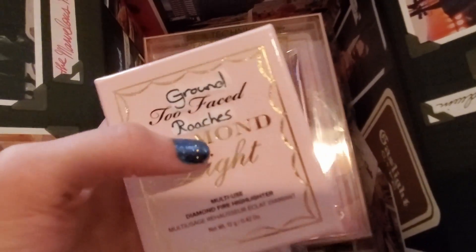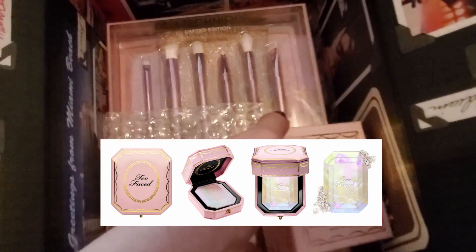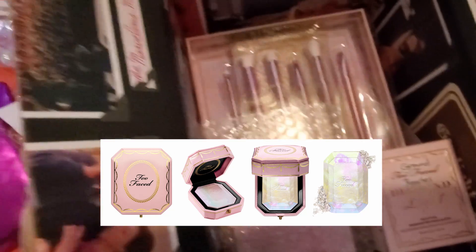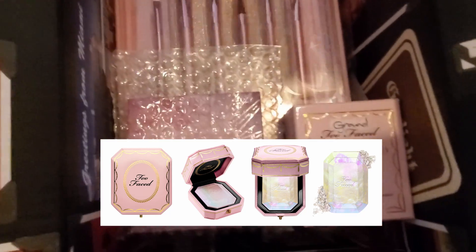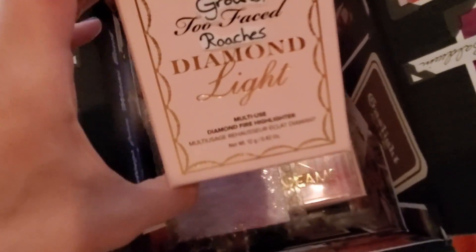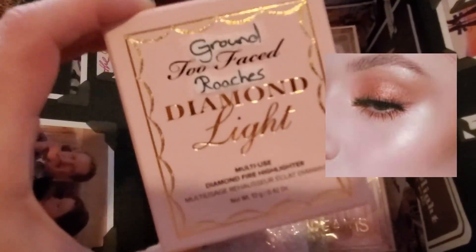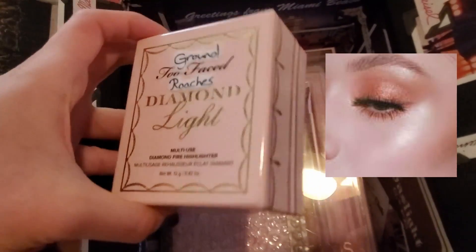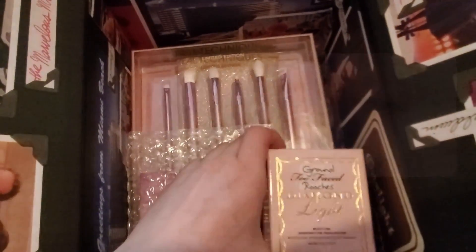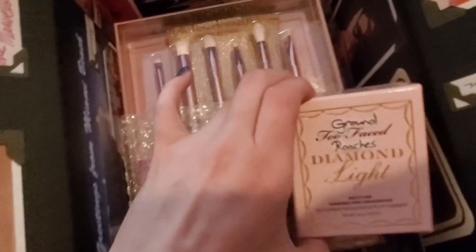I put in a Two-Faced highlighter because of the highlight powder and the iridescence of it all. I kind of went with pink, purple, and a touch of iridescence as the color scheme. This is one of those basic American go-to items — that pop-in highlight. I associated this so much with graduation; it's like a grand gift for sure.